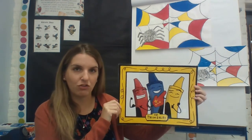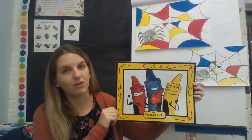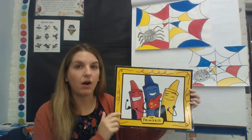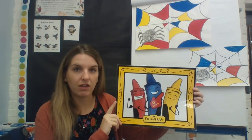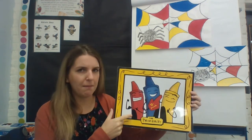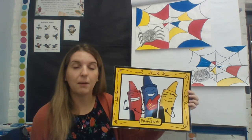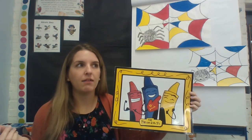You might remember the primary colors from last year. You can also watch the other video I attached — an OK Go primary colors video with a fun little song to help you remember them. Red, blue, and yellow are our primary colors, and the important thing about primary colors is you can't mix anything to make them. You can't mix colors to make red, blue, or yellow.